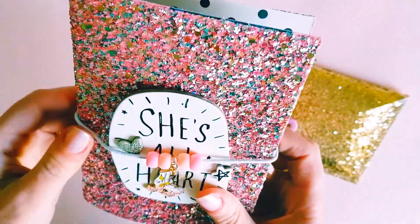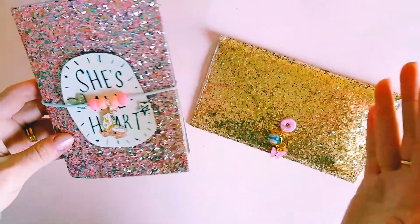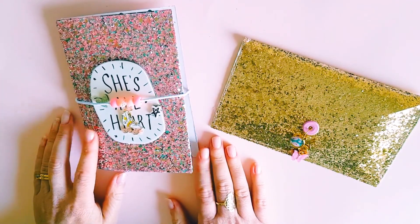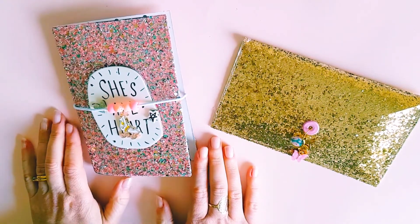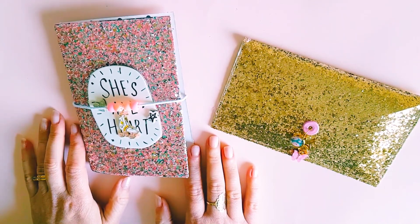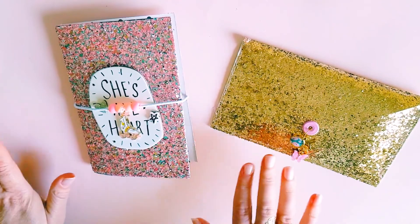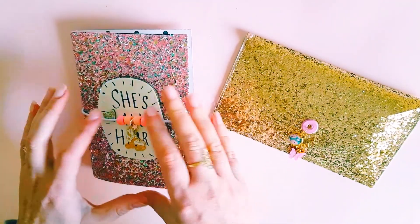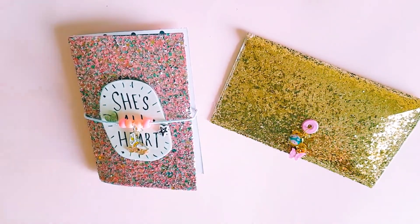I'll leave Tennille's channel link down below so you guys can go and see what she created using vinyl — I'm sure it's amazing. Stay tuned for our next video which will be in a week's time. If you want to follow along and join in our challenge, just tag us or send us a message to say hey, have a look at what I've made! Thanks for watching guys, I hope you enjoy these videos — have a wonderful day, bye!